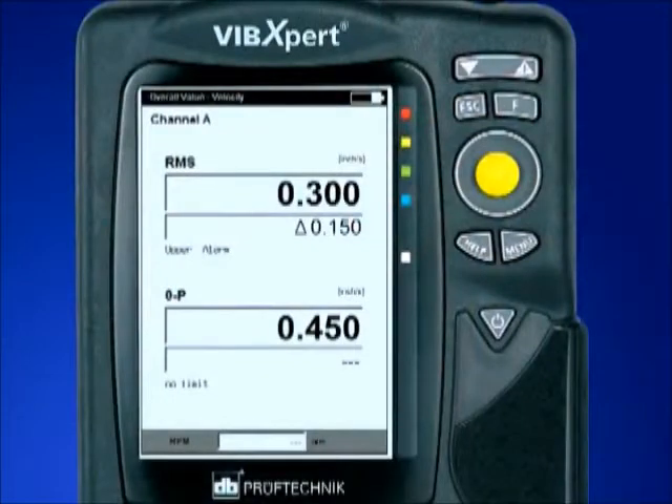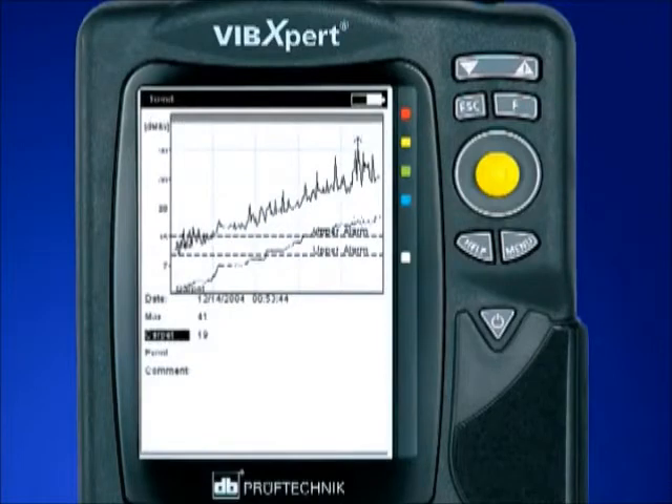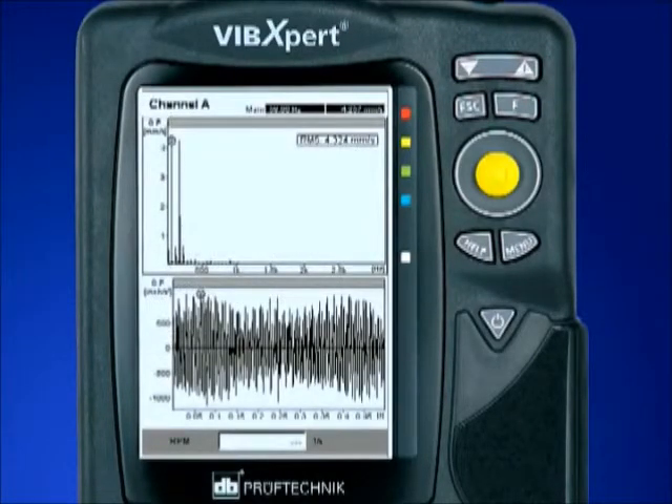VibeXpert records all forms of machine vibration, bearing conditions, process data, trends, and visual inspection information. Advanced capabilities include order spectrum,